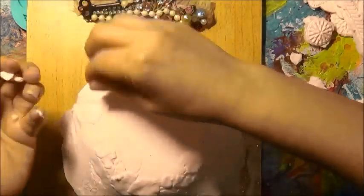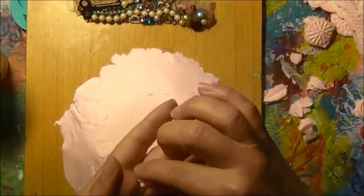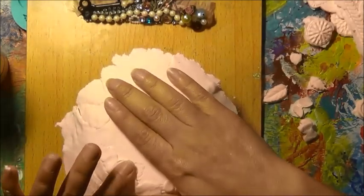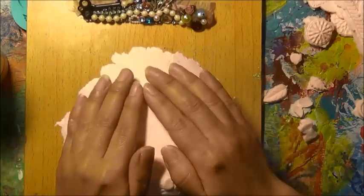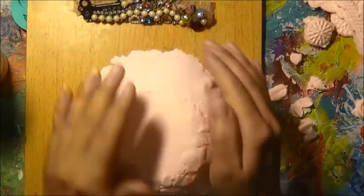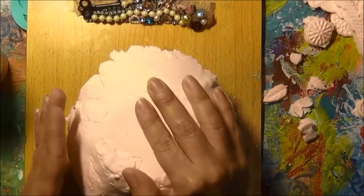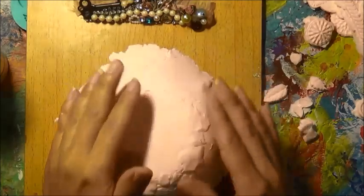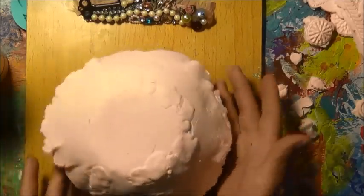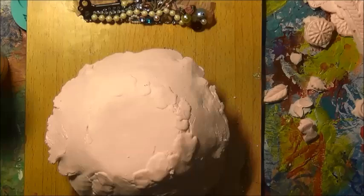Just mending cracks. And hopefully we'll be mending hearts and lives, sending positive energy to those that are going through a difficult time. I'm not going to fuss with it too much more and just let it set up on its own.